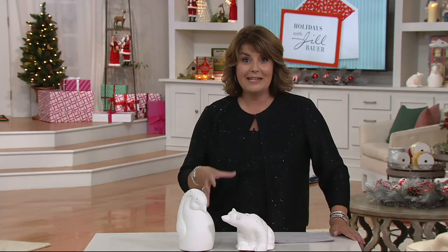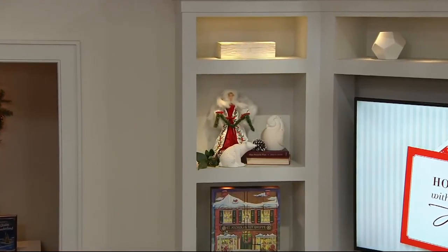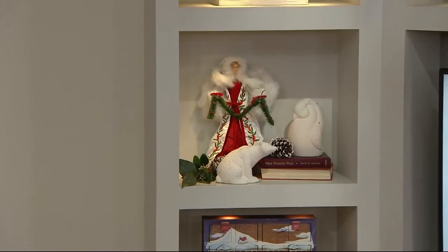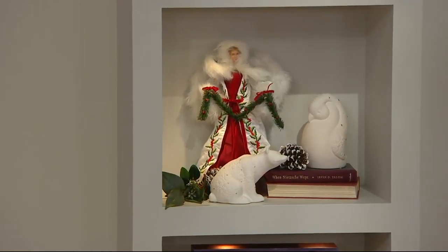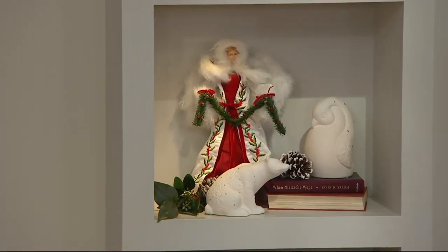So if it's something that you like, take advantage of that lower Christmas in July price. And real quickly, if you're interested, I have this gorgeous angel — our fabric embroidered holly berry angel. She was $31 and change, but your Christmas in July price is $23.40, and with easy pay that's $7.80 a month. She's 17 inches tall and she mixes in beautifully with those two winter animals.